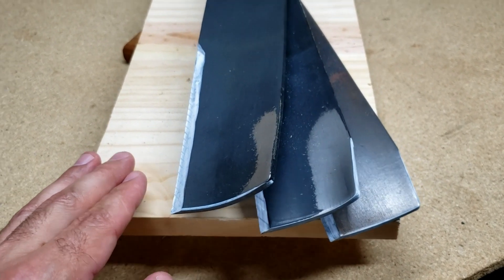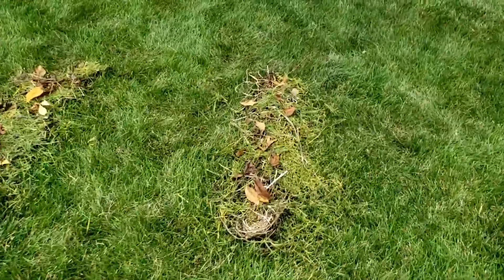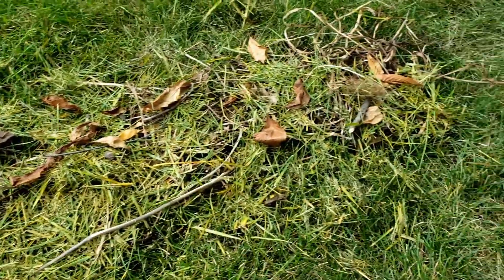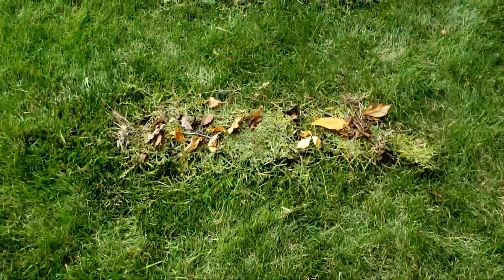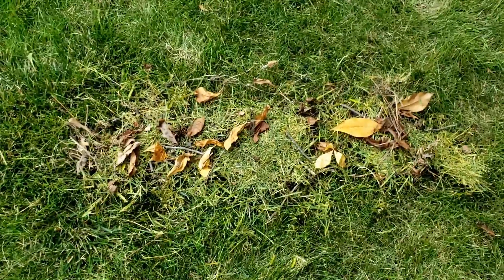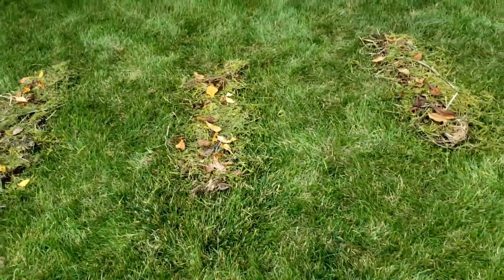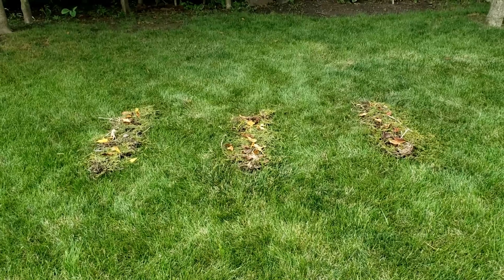Okay, so here are three piles of things I found out of the woods. I tried to make them as even as possible — we have some grass, some sticks, and some leaves. I'm going to run the economy over the first pile, the performance over the second, and the high lift over the third, trying to be as fair as possible.